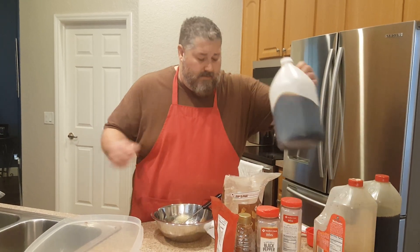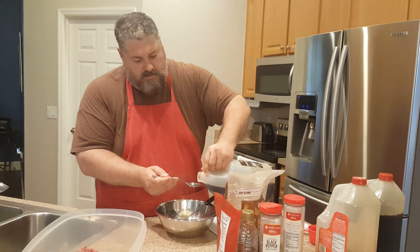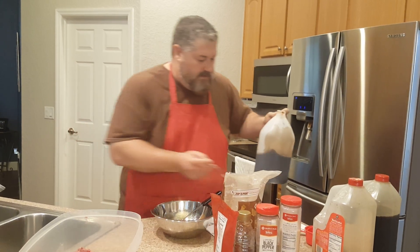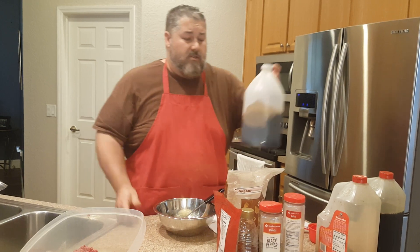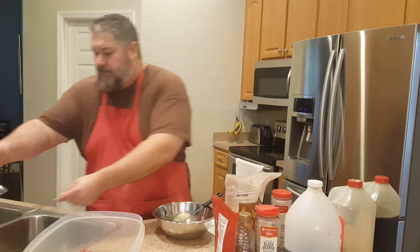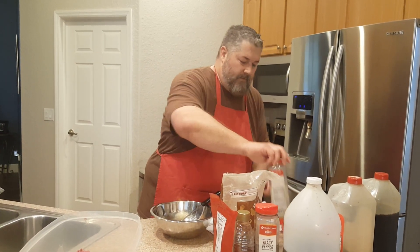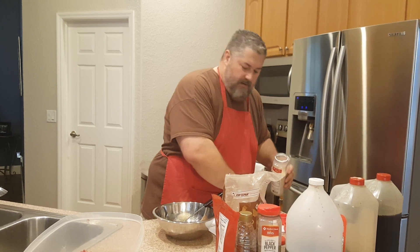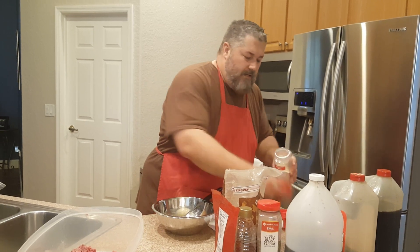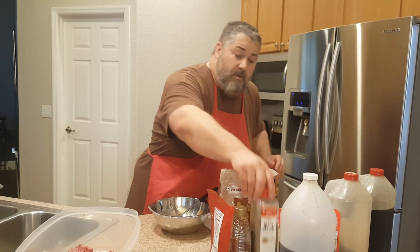I'm going to add three tablespoons of Worcestershire sauce — one, two, three. So we've got our three tablespoons of Worcestershire. Now we're going to put our tablespoon of granulated garlic. Not a heaping tablespoon, just a nice even tablespoon of granulated garlic. Then one tablespoon of black pepper.